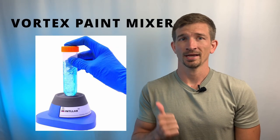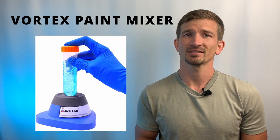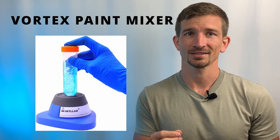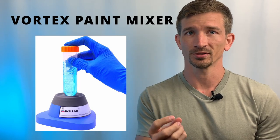Next we're going to talk about the Vortex Paint Mixer. This vibrates your bottles at a rapid speed and helps ensure a proper mixture. It's nice to have if your paints are separating inside your bottles or don't have a mixing ball built inside.